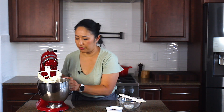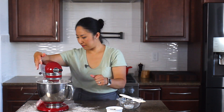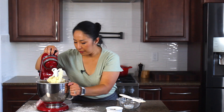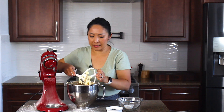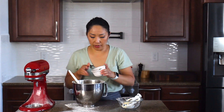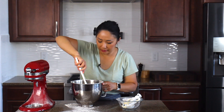Continue mixing on low speed first so that nothing shoots out. We don't want to mix it for too long — if you mix it for too long, the cookies might come out too dense. Now we will add the chocolate chips into the batter, and if you're using nuts, add those as well. Then finish mixing with a spatula.